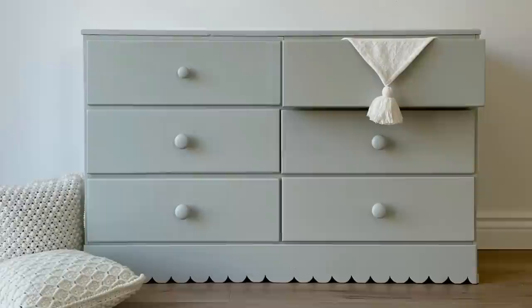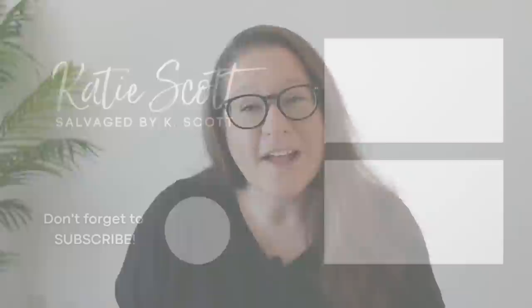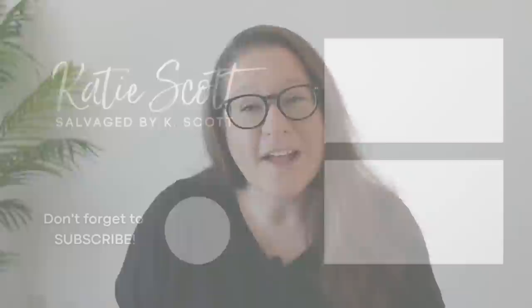Thank you for hanging out with me again today as I created this cute little cottagey dresser. Please make sure that you are subscribed so you don't miss out on any upcoming furniture makeover videos. Leave me a thumbs up, a comment down below, don't be afraid to share this video, and I will see you guys next week with another incredible furniture flip.